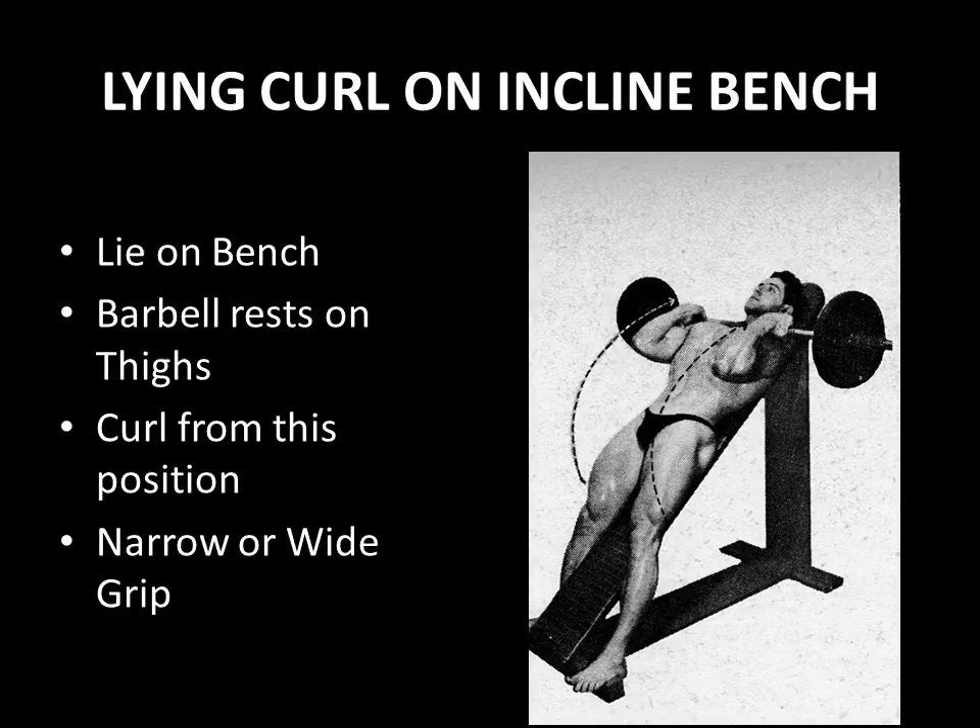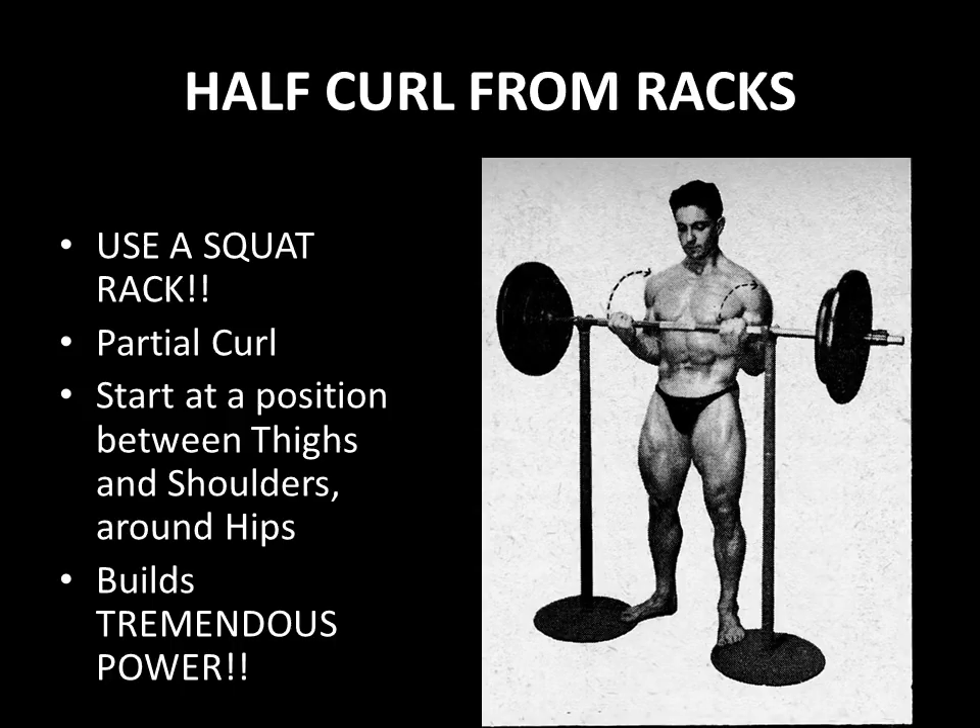The half curl from the rack is an excellent exercise. You would go to a squat rack — and yes, I know there's a thing in gyms these days where you're not supposed to curl at the squat rack, but for this particular exercise you do. If anyone asks, it's because the silver era bodybuilders did it. It's a partial curl, so it's a half curl. You would set the stand at around hip height and unrack the bar to perform a half curl, starting somewhere between your hips and shoulders. Because it is a partial movement, you can use enormous weights and build tremendous power in your arms.